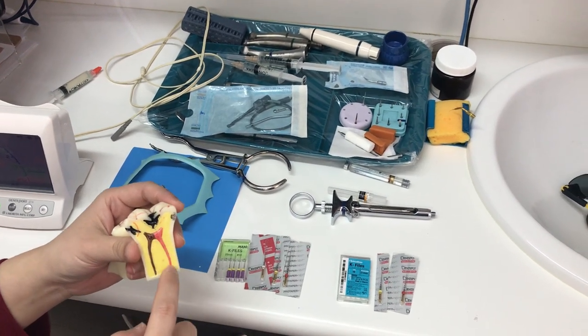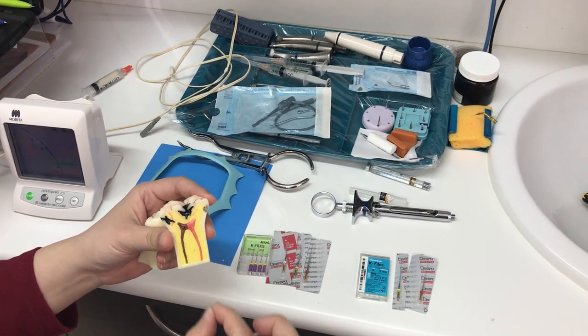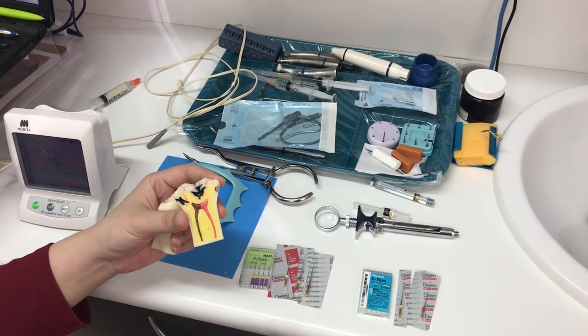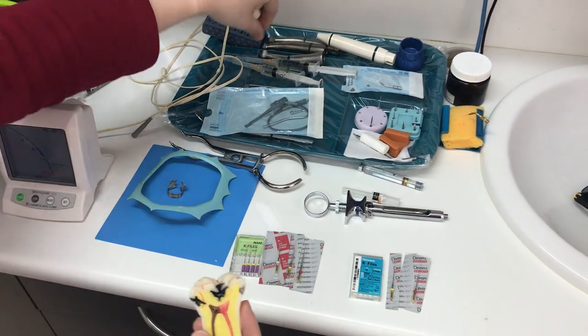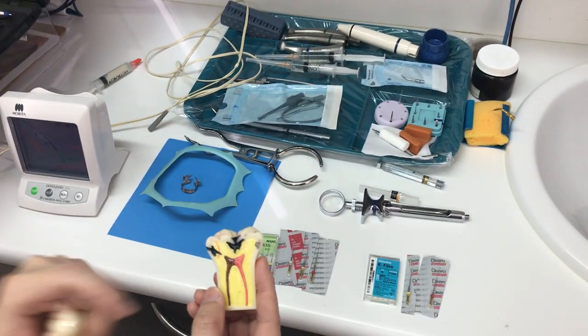This is a root canal space — basically a chamber that is empty after the first stage of root canal treatment. The purpose of root canal treatment stage 2 is chemo-mechanical preparation. Chemo means we are using disinfectant liquids to clean the inside of the chamber.